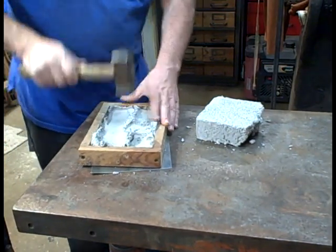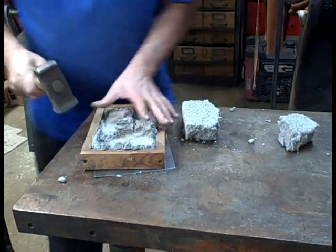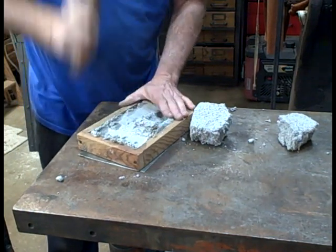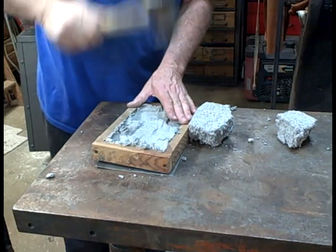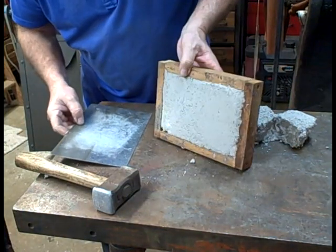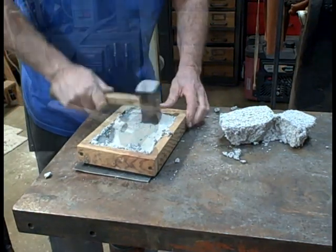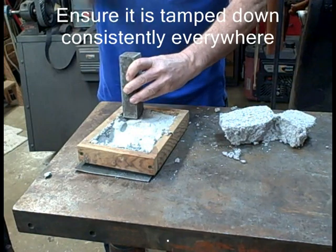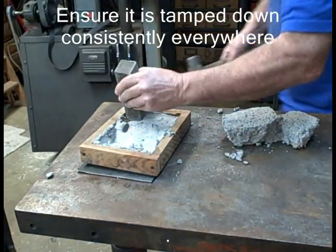This has to be tamped very aggressively, otherwise this floor will not stay together. I think they use air tools when they put these things in normally. You can see I'm getting a fairly decent mix. That's a piece of solid steel — anything to get it pushed down consistently. Time for a bigger hammer.